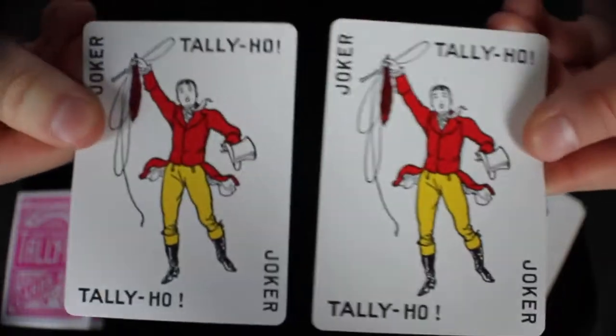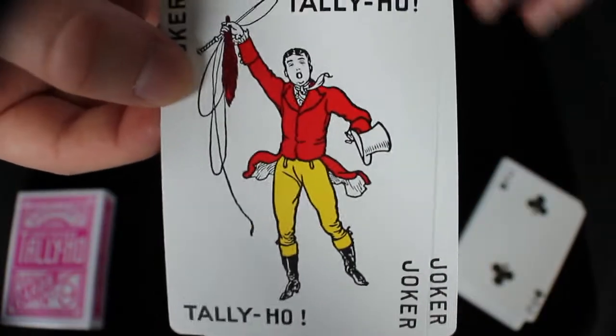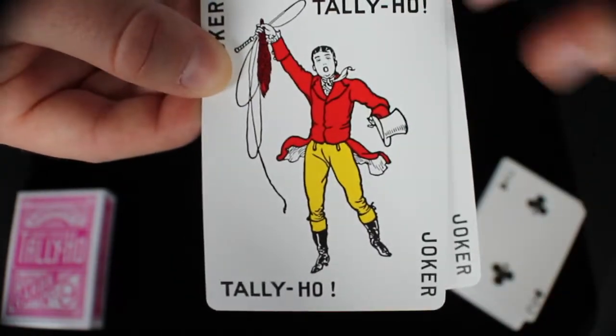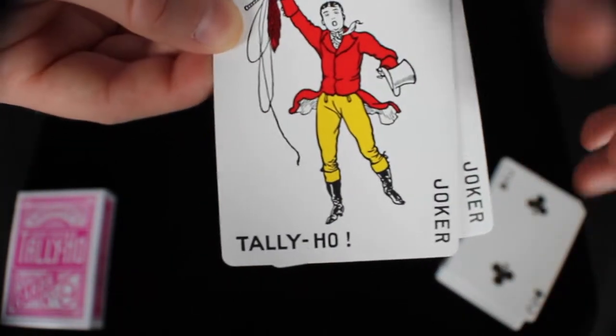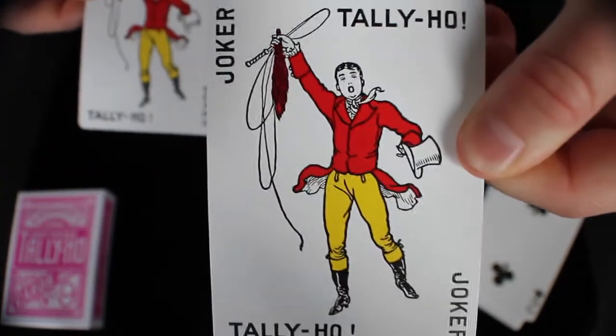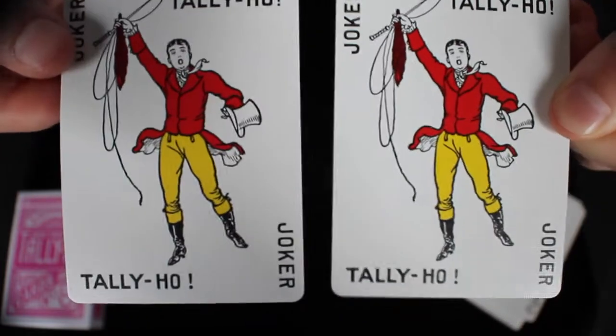Next, we'll take a look at the two Jokers. Jokers are standard — they're all the same in all Tally Ho decks. It's a man in a riding suit. He's got a whip and a top hat. It says Joker on the side, and then Tally Ho at the bottom and the top. The other Joker is exactly the same — same coloring, same words, same everything. They are completely standard.